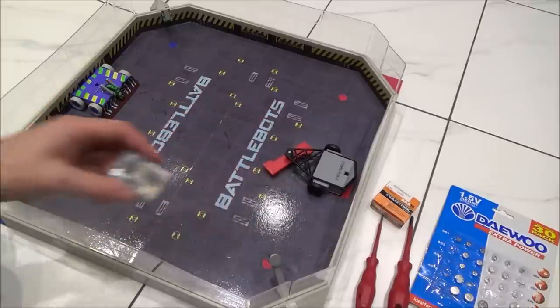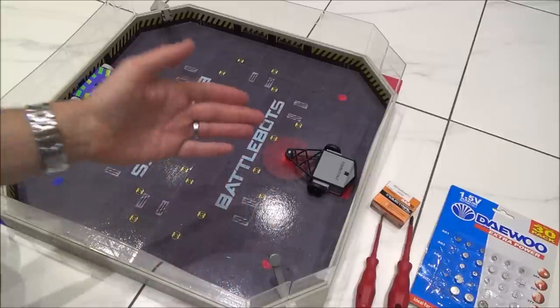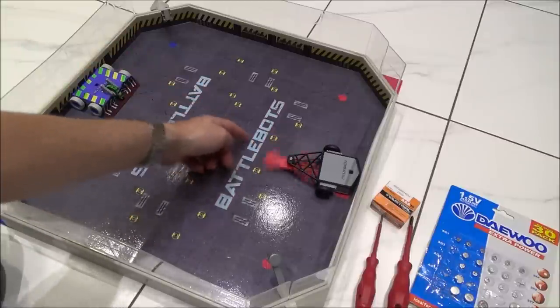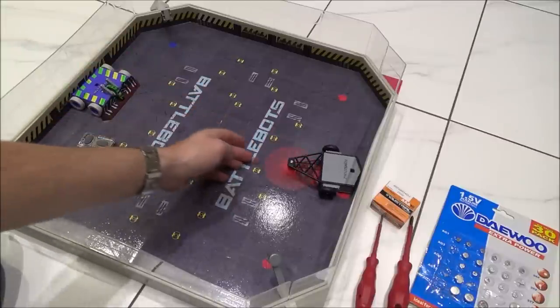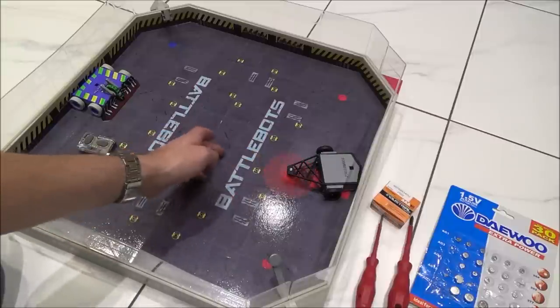You'll know when your batteries are starting to go flat because when your kids are playing with this and they're using the weapon, you can hear it doesn't sound as strong as it should, and it hasn't got a huge amount of power behind it. If one of the vehicles is struggling to knock the parts off the other vehicle, it could just be because the batteries are getting weak.